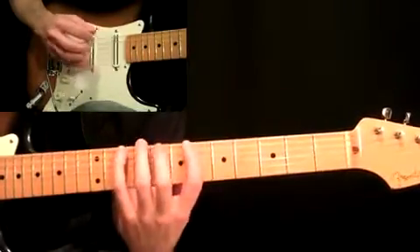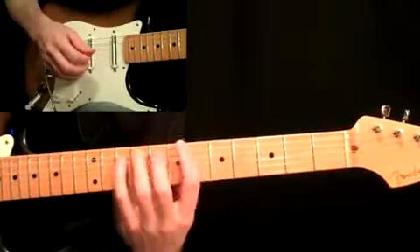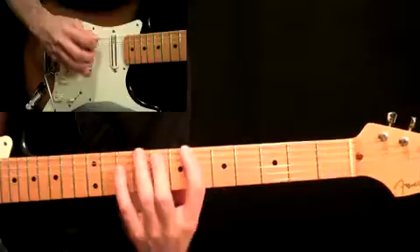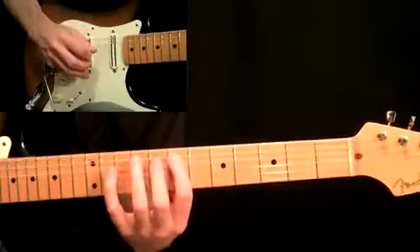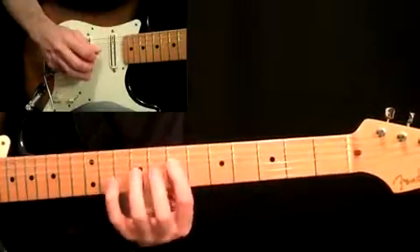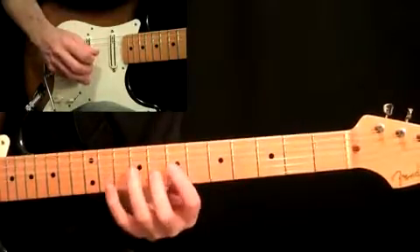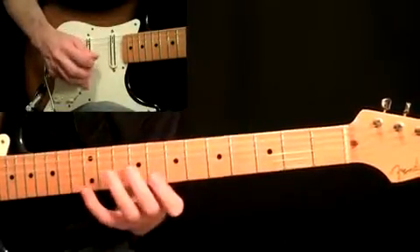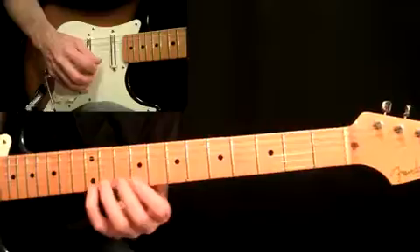Now we're up to the shape built from the fourth, off of B-flat. I think you understand I'm doing lots of pre-rolls, so I'm just going to let you watch the video so it doesn't get annoying. Here we go with the shape built from the fourth — and then you would start that descending.